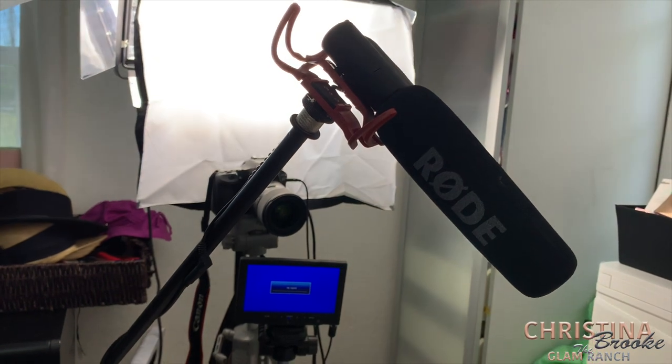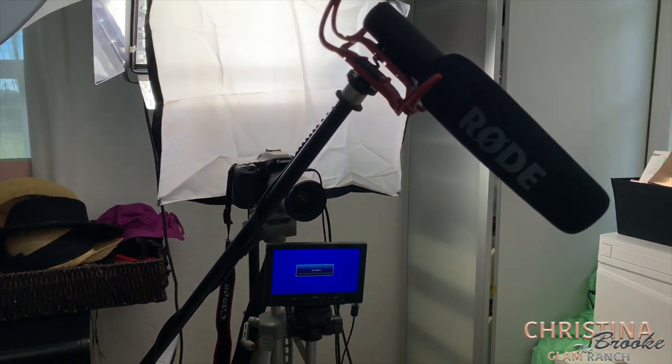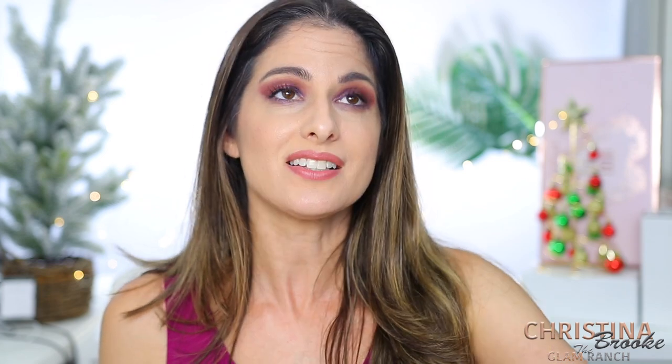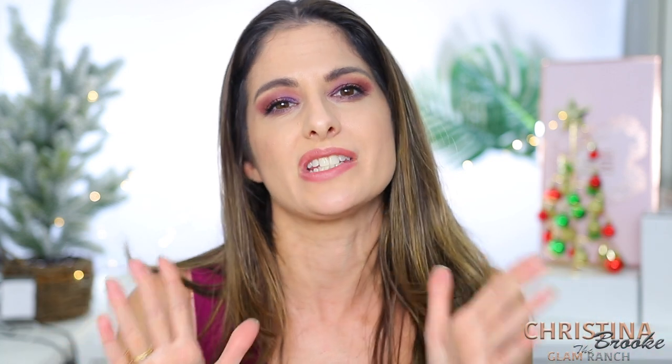I now use a Rode mic for audio, which is a great mic. I put it on a boom stand — I think they call it a shotgun stand or something like that, I'll list it below. It allows me to put the mic directly overhead. I didn't want to put it on a table because I don't want to be picking up movement sounds, so this lets me place it directly above my head. It stays right above me and is connected directly into the Canon 80D.